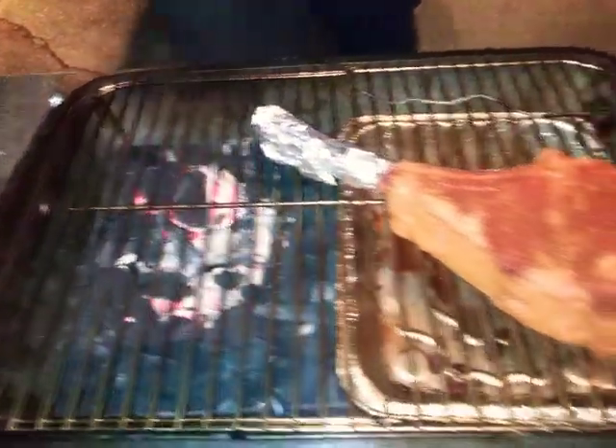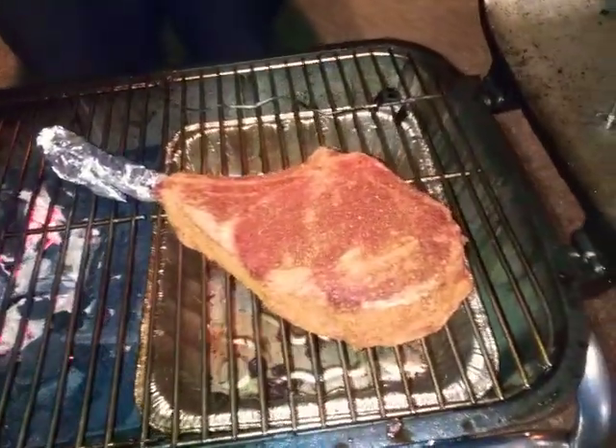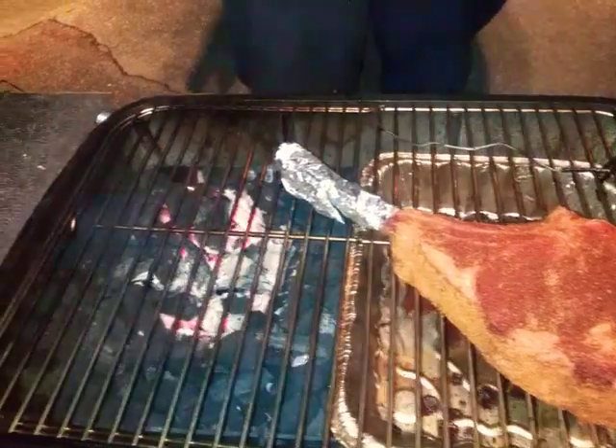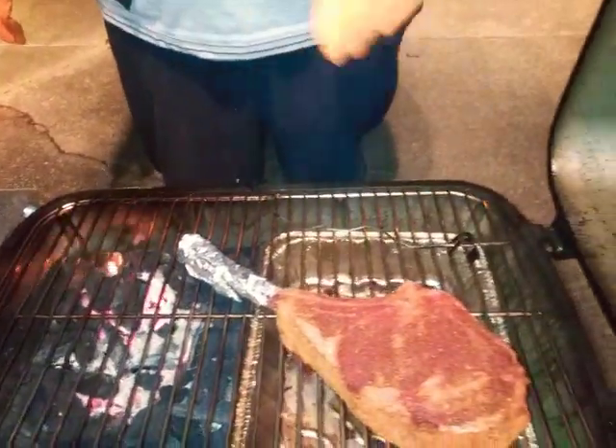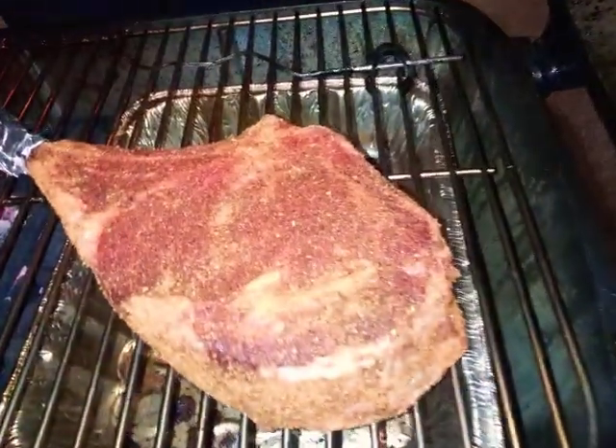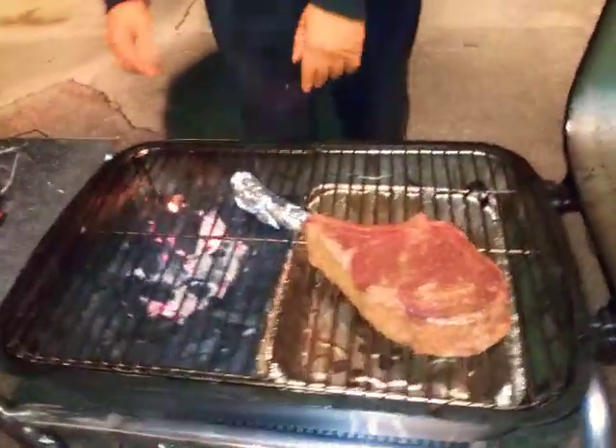What seasonings did you put on this? I put some Cosmo Q cow cover beef seasoning. I also did a dry brine with salt overnight in the refrigerator, so I don't have to put any salt on now. I just wet it down with a little Worcestershire sauce and then put the Cosmo Q cow cover rub on there.